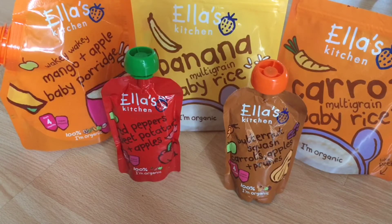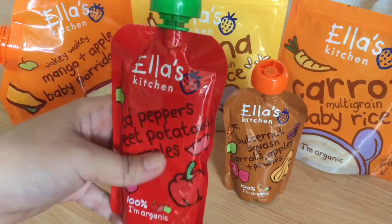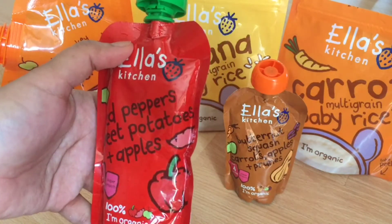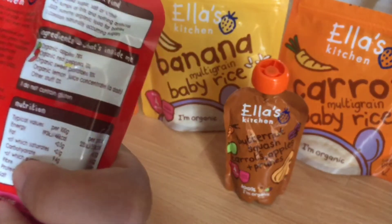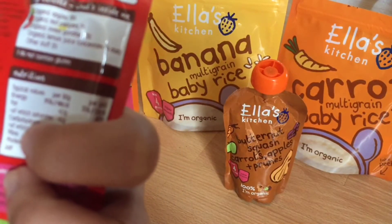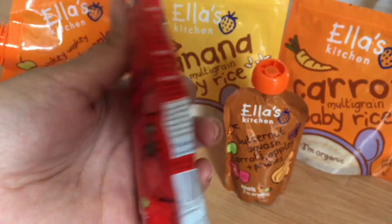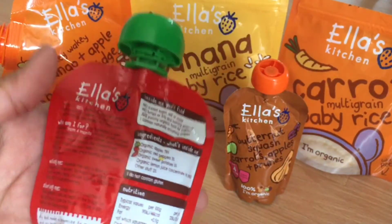Nothing beats fresh home-cooked food for your baby, but at times when you're unwell or in a hurry, these foods are really handy. The fourth product is a puree consisting of red pepper, sweet potatoes, and apples. It can also be given from four months, is super smooth and organic. It contains apples, red peppers, sweet potatoes, and a dash of lemon juice concentrate — not too much. It comes in 120 gram packaging and is ready-made — no need to add or subtract anything.